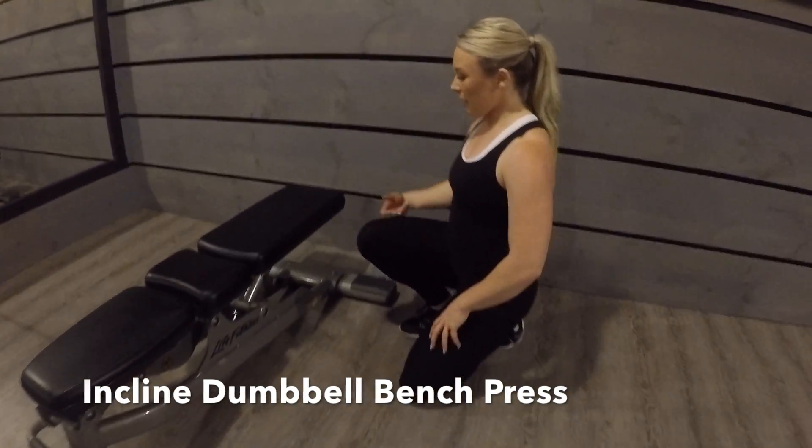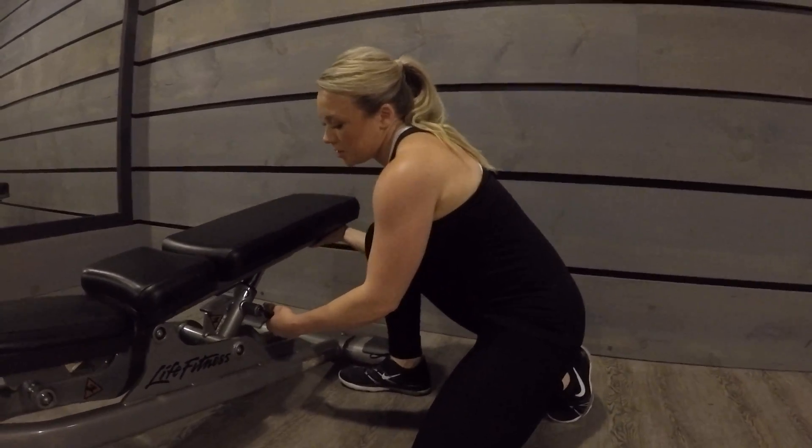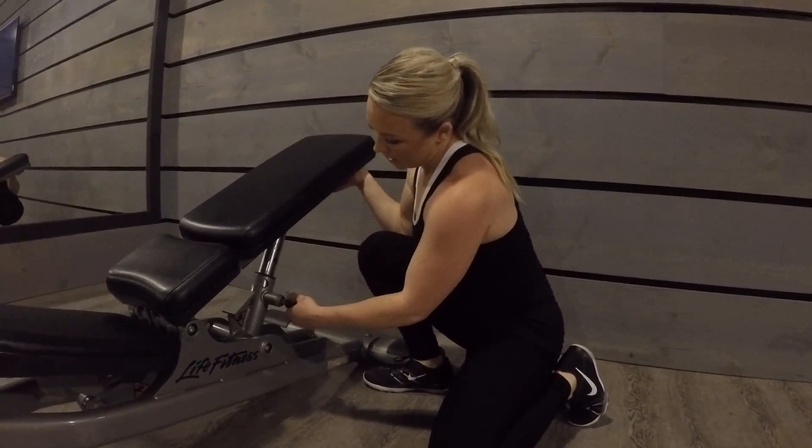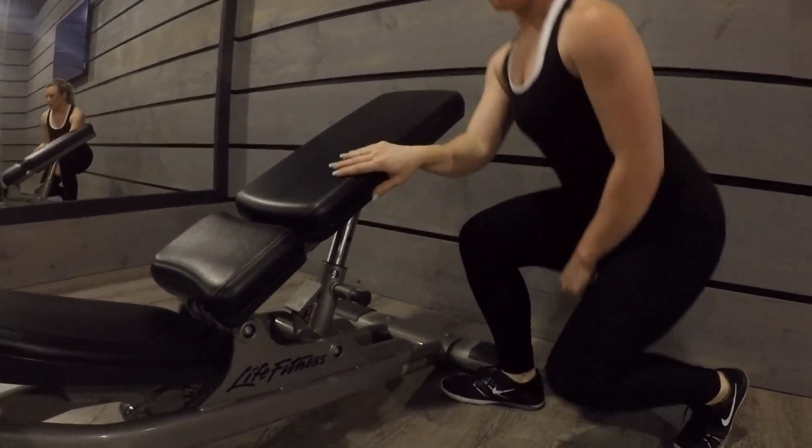Inclined bench press. Once you've got into position, you want to come down to create the incline with your bench. Pull this out and create about a 45 degree angle and lock it into position.